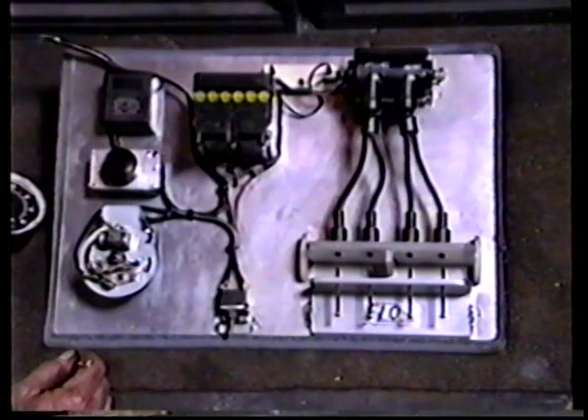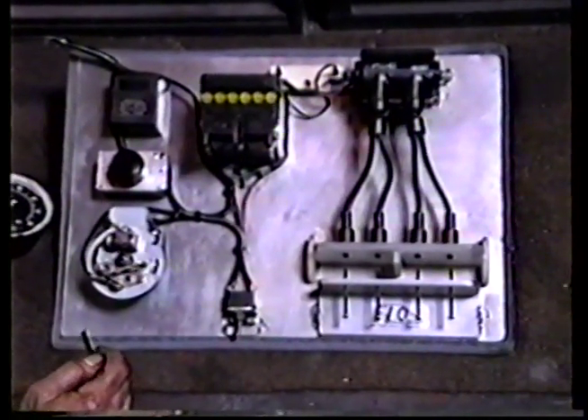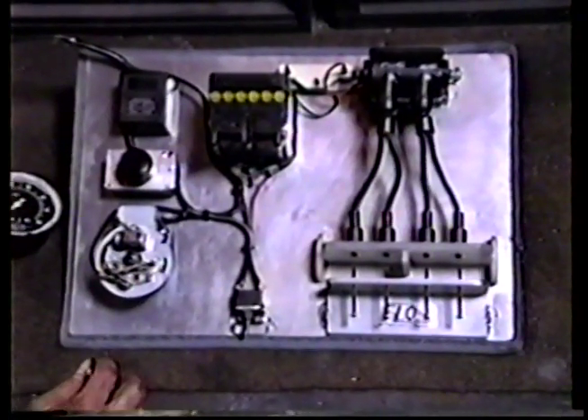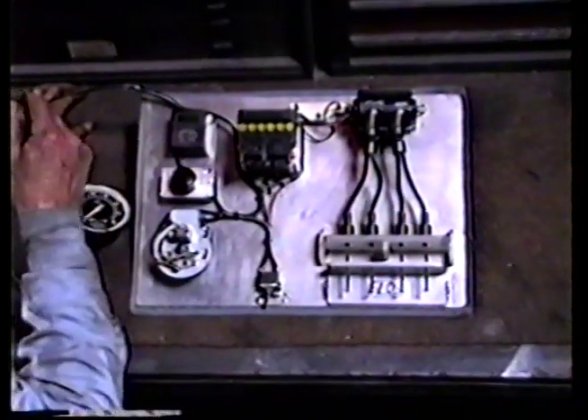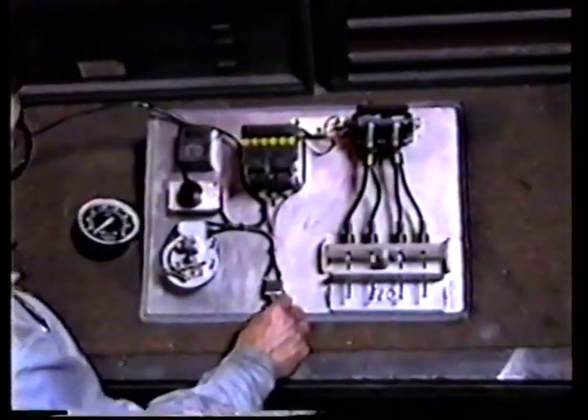This is the ignition switch — just a simple off/on type switch. We also have a tachometer here to show you what it's doing. This machine is kind of noisy, so when I fire it up I'll try to speak up over it. We're going to give it a try now — let it rip.